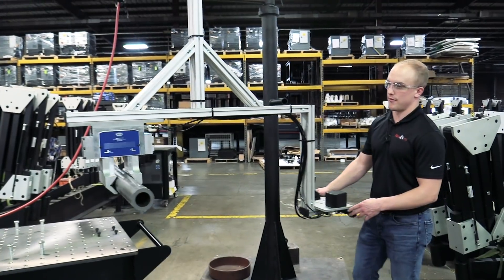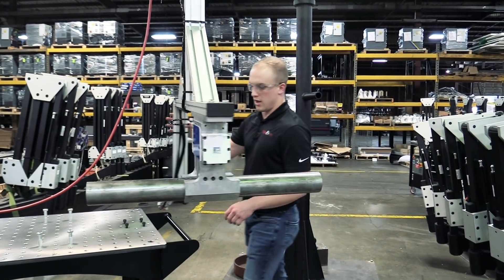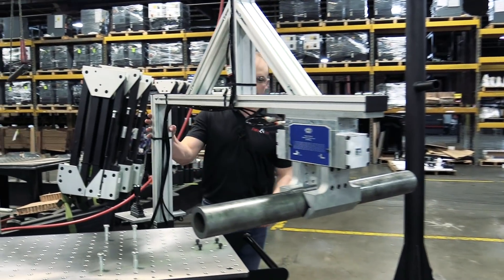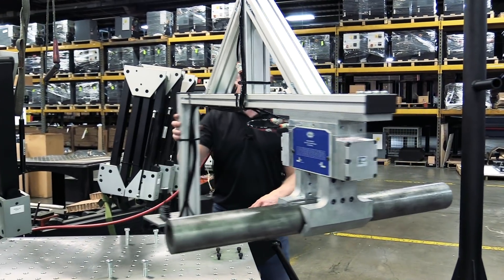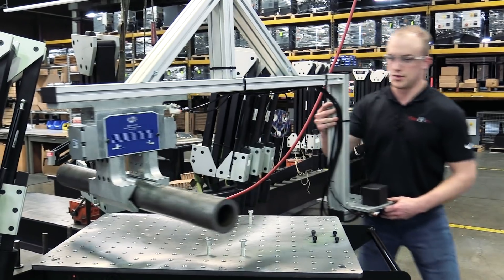With this gripper, we have the ability to rotate 360 degrees. This allows them to align the part however they need to on their machine.